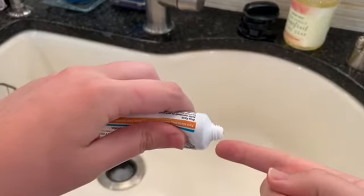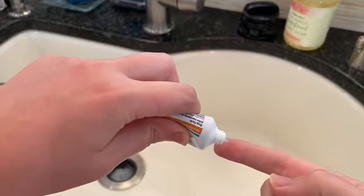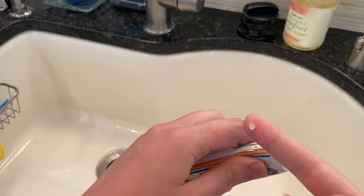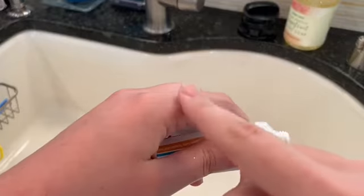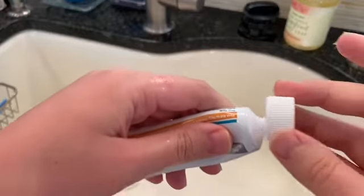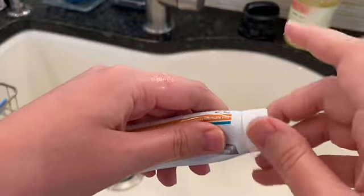I squeeze some ointment on a clean finger. I put the ointment on the cut. I close the ointment.